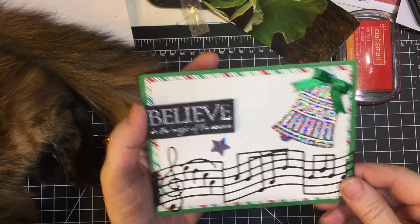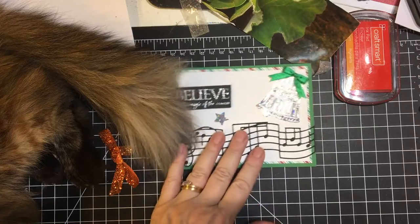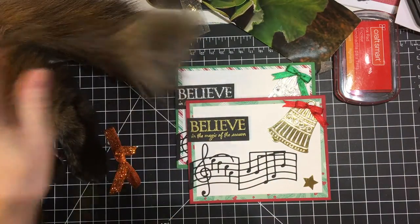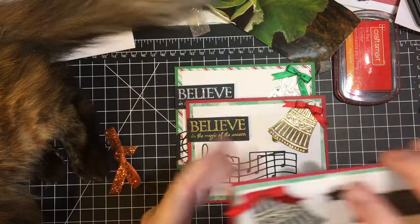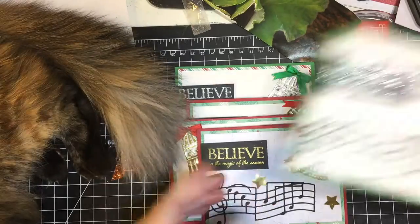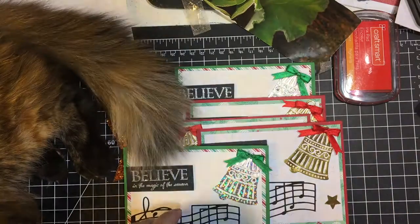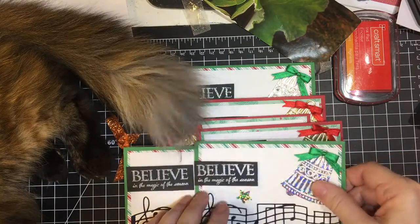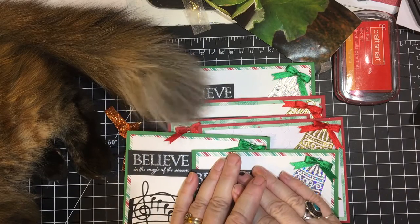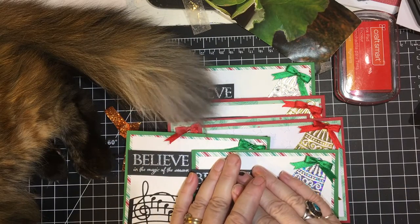The last one is silver — I used the entire piece all the way across. Here's my Tilly, who decided she wanted to work with mommy today. So here are my cards. Thank you so much for joining me and have a wonderful day, bye-bye!